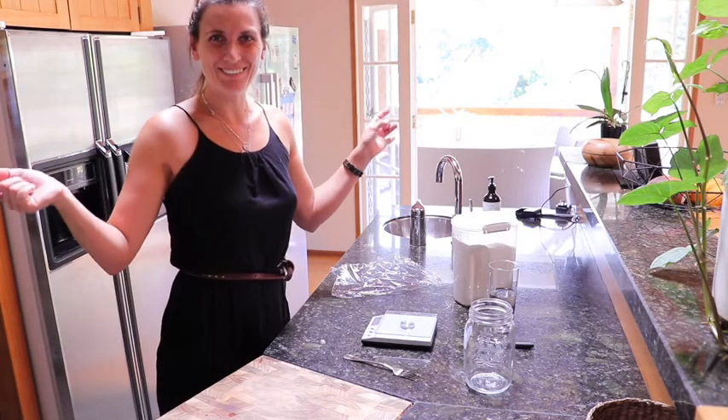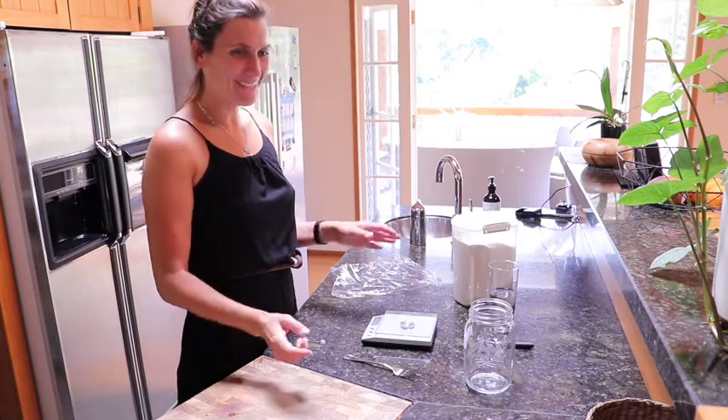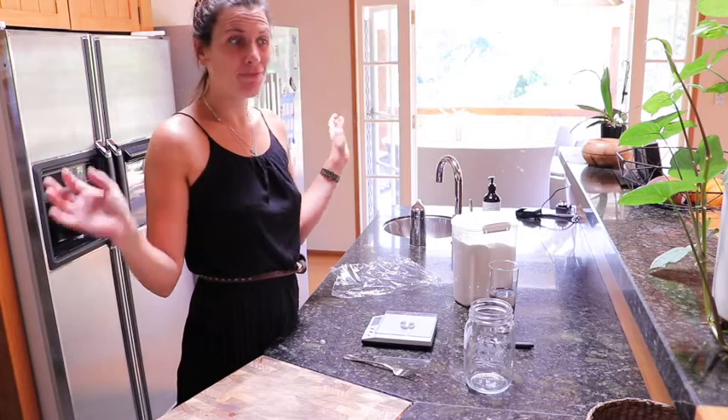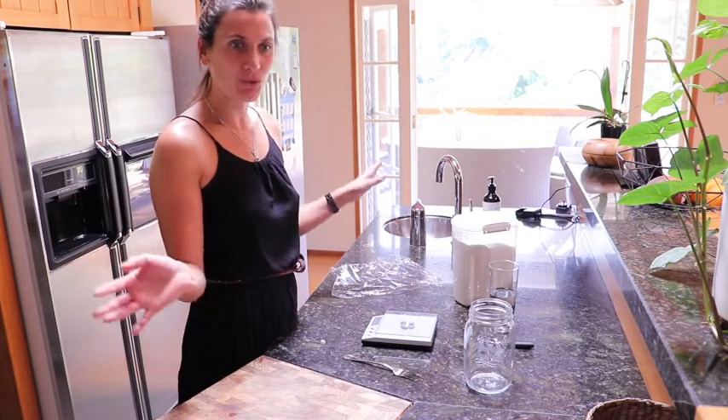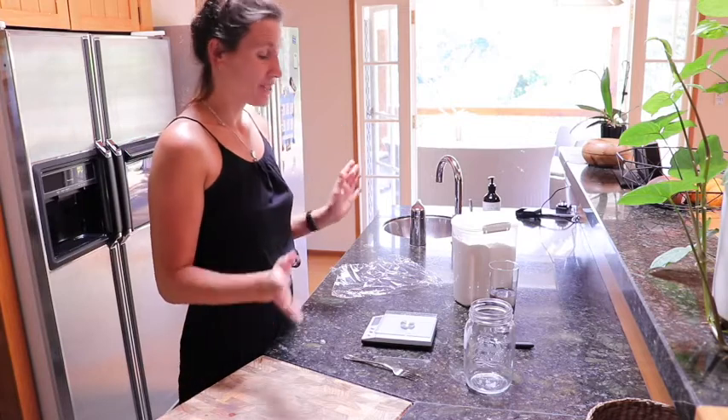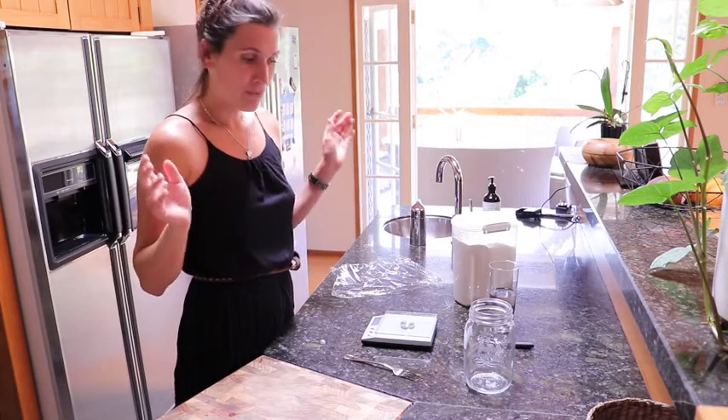Hey guys, welcome to day one. We're going to start making our own sourdough from the very basic beginning, so we're not using anything that's not natural. It's going to be awesome.